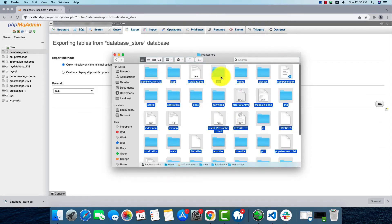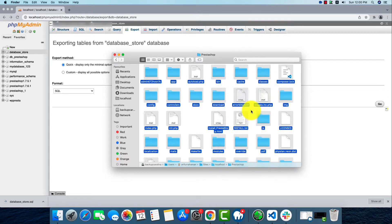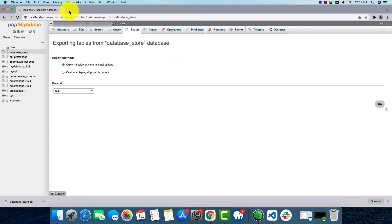We've selected all the files and by right-clicking we'll find the option to compress. By clicking compress, the compressing process will start and it won't take long. Now we'll go to cPanel.